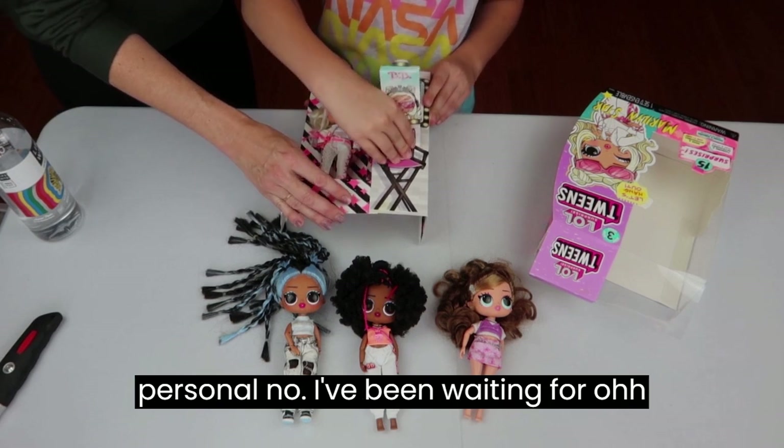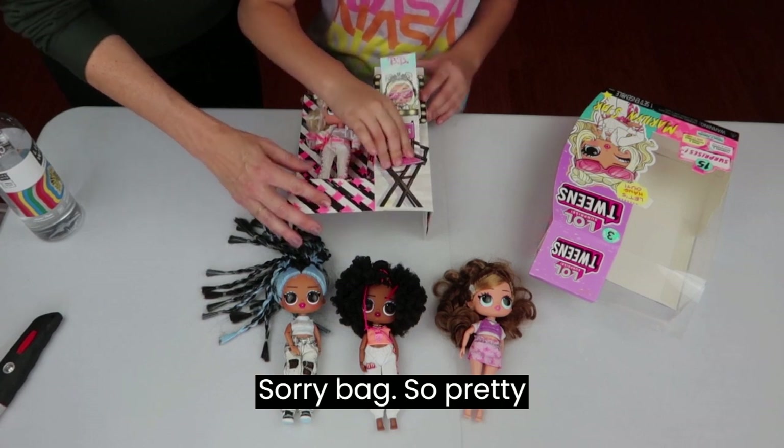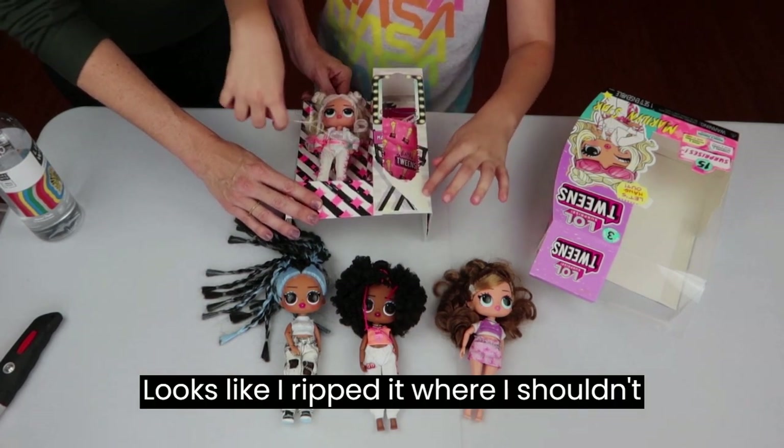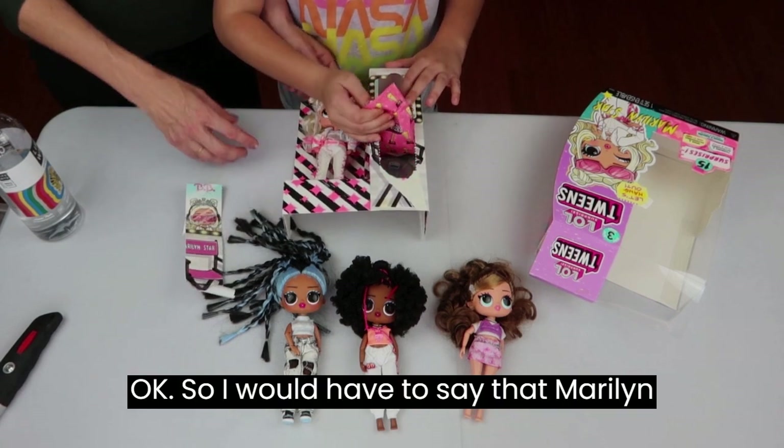Oh wow, look at this! Oh, I don't remember that — she has her own journal! Oh, I've been waiting for one. So pretty cool — it looks like this is a TV set design. I ripped it where I shouldn't have, but that's okay.